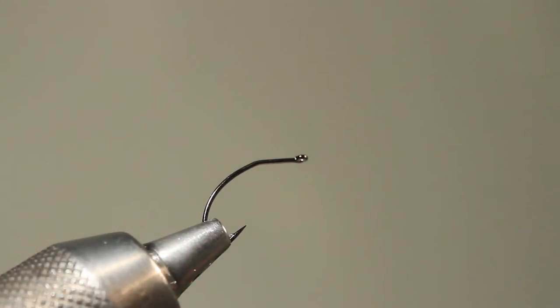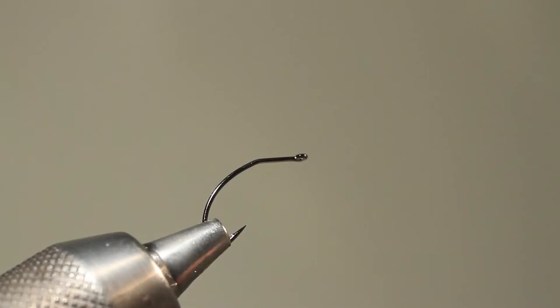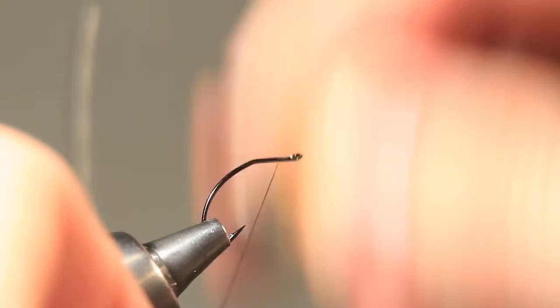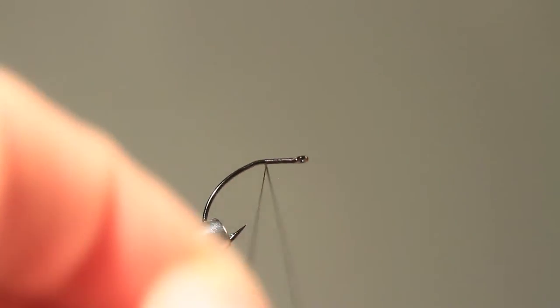Since I'm only displaying the technique of making a parachute style hackle, I will just make a wing and a hackle, not a completely dressed fly.